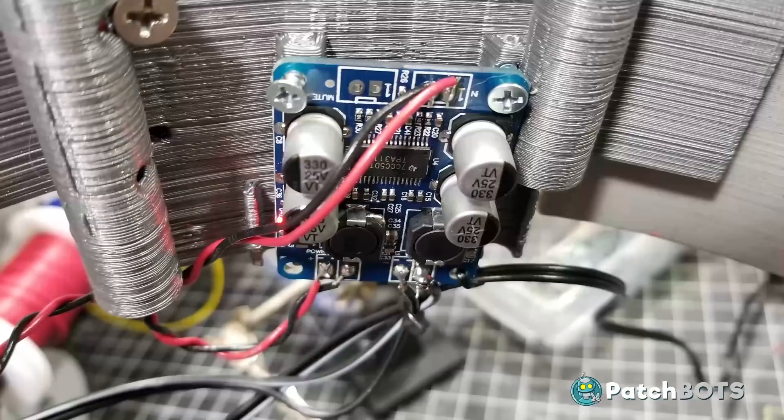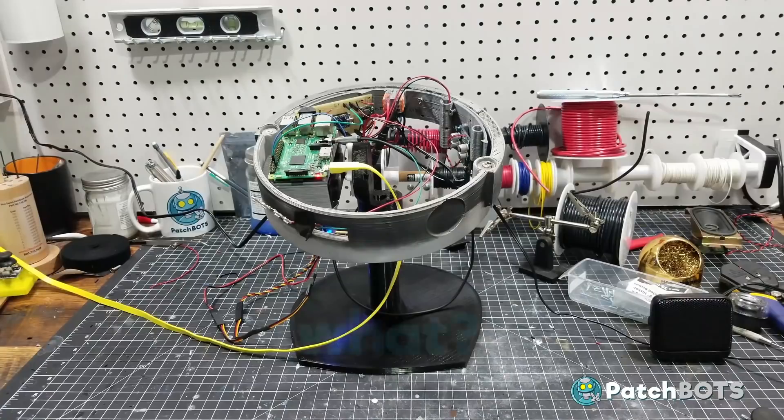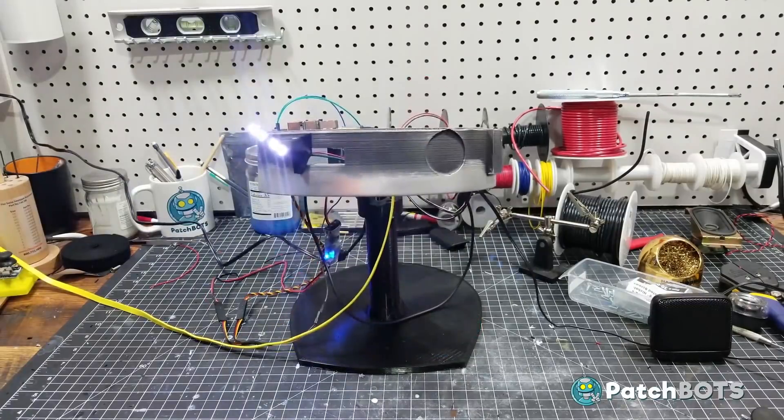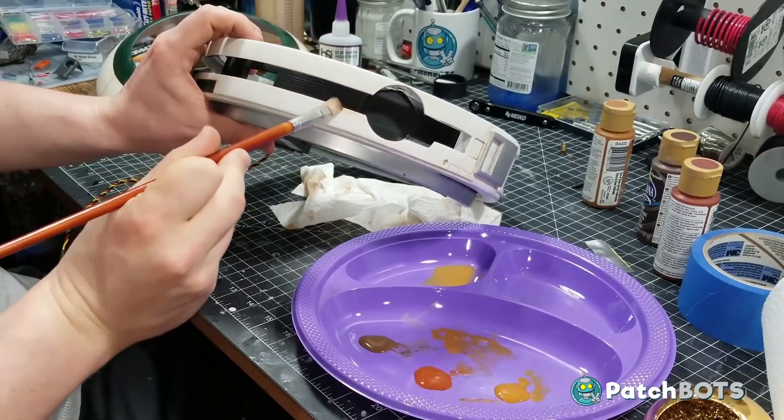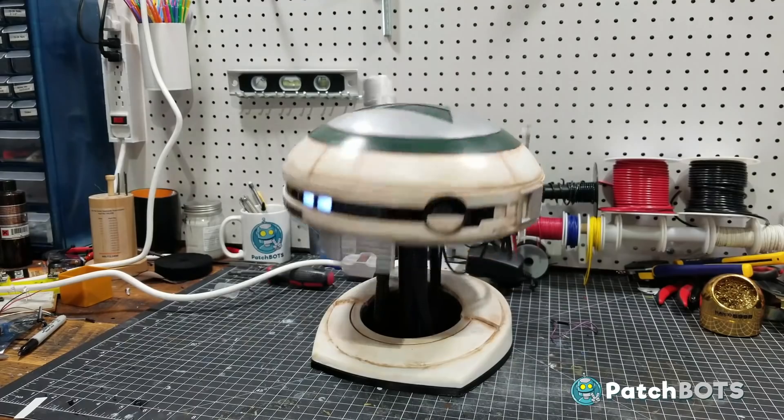Patrick also configured it so that you can define L3 as a custom wake word instead of saying Alexa, and once it wakes up it answers back in an appropriately sassy female British accent. It's a great project and you can find a GitHub link to it with all the code and 3D print files down in the show notes.